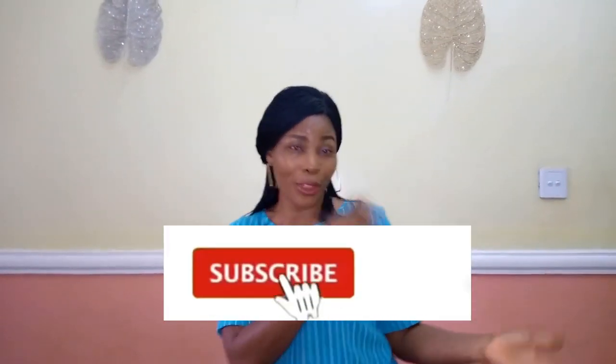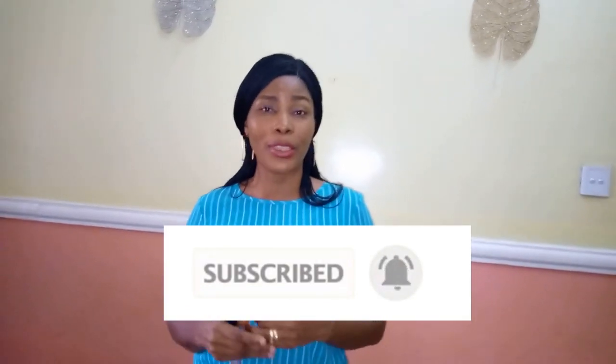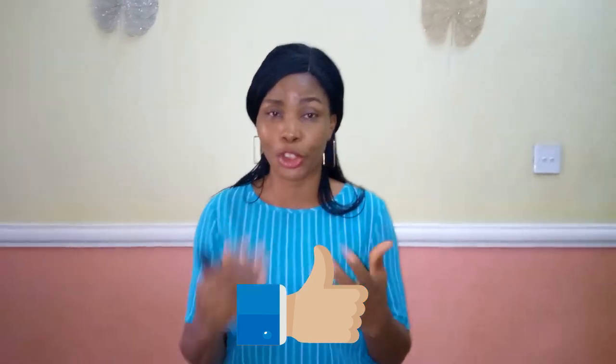Hello guys and welcome back to Stylish Ninja YouTube channel. Thank you so much, I really appreciate all my subscribers — you guys have really been a pillar of support on my YouTube journey. If you are new to my channel, you are highly welcome. If you have not subscribed, please subscribe and hit the notification bell to get updates whenever I upload a new video.